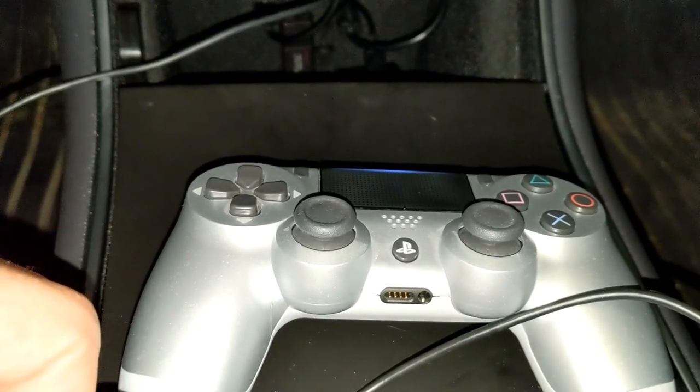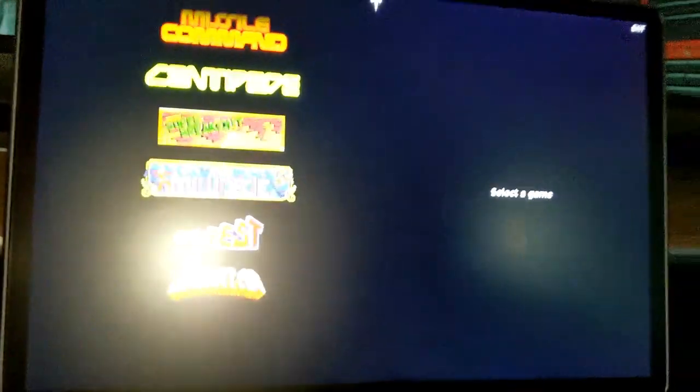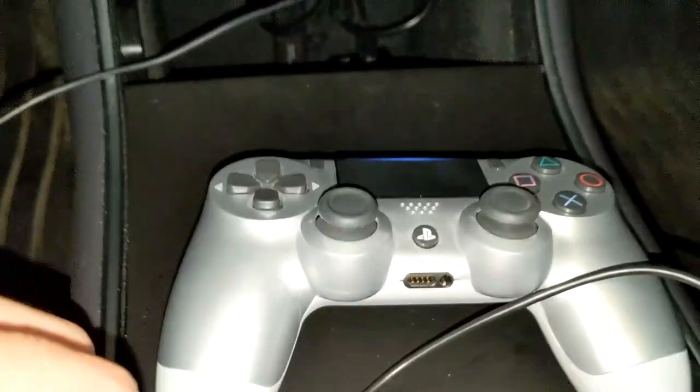What's going on everybody, welcome back to another video. In this one I want to talk about hooking up a PS4 controller to be able to play the games that are on your Tesla screen. It's very simple.